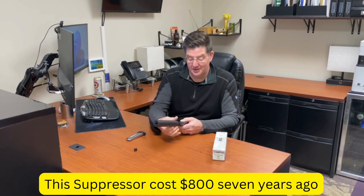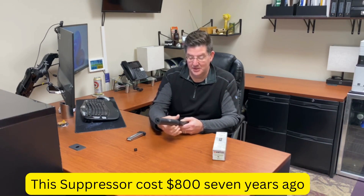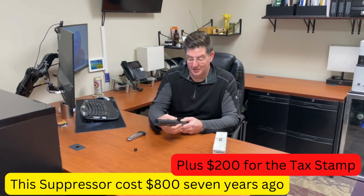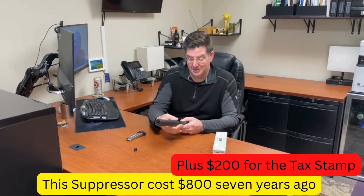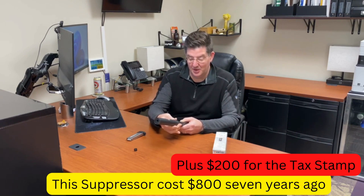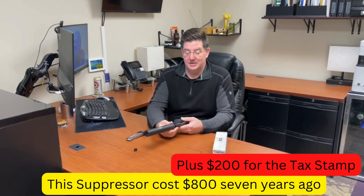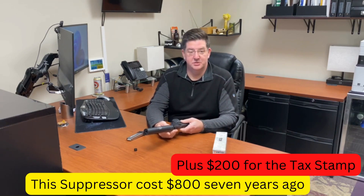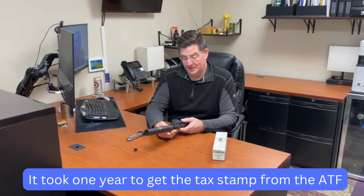Silencers aren't exactly what you think they are in the movies. They don't make bullets come out of the pistol completely silenced — it doesn't make that sound like you think they do in the movies. It just suppresses the sound a little, makes the gun shoot a little smoother, and cuts down on the recoil a little more.